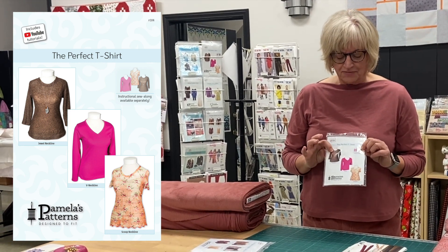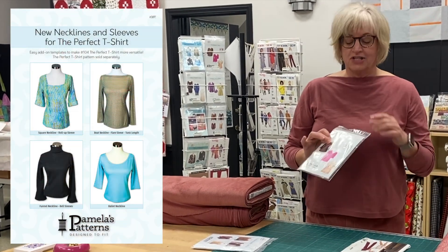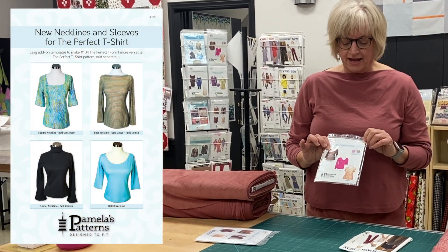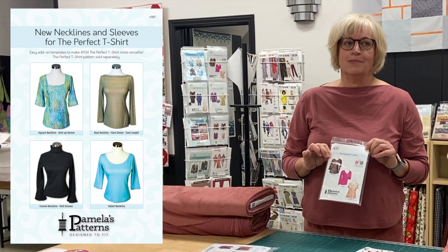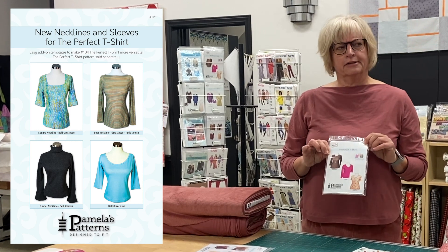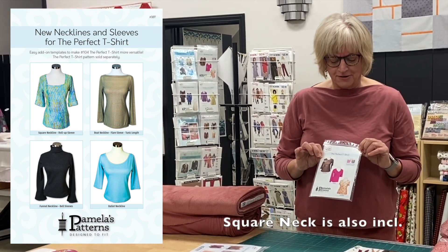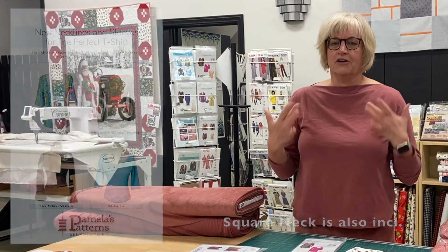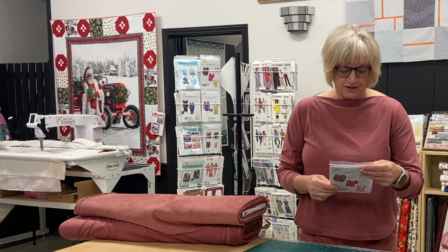I've also used another one of Pamela's patterns to give me the boat neck. She has interchangeable patterns — that particular pattern has a funnel neck, a boat neck, a ballet neck, and another neck option as well. They're very versatile patterns and easy to fit because all you do to fit it is take an upper bust measurement.